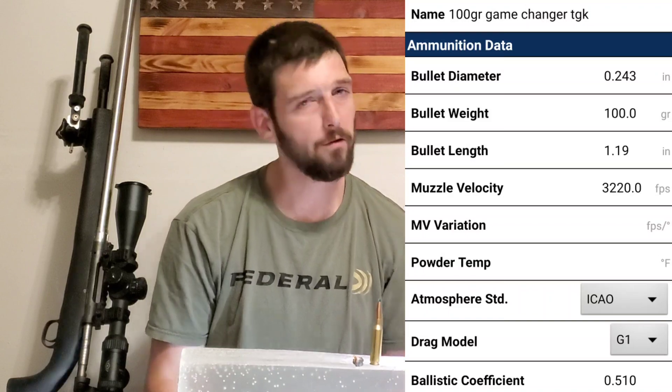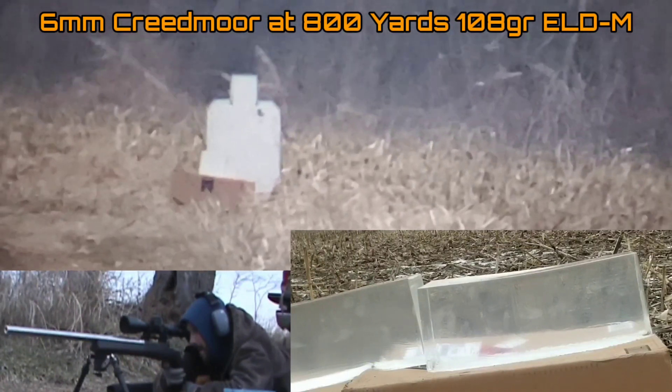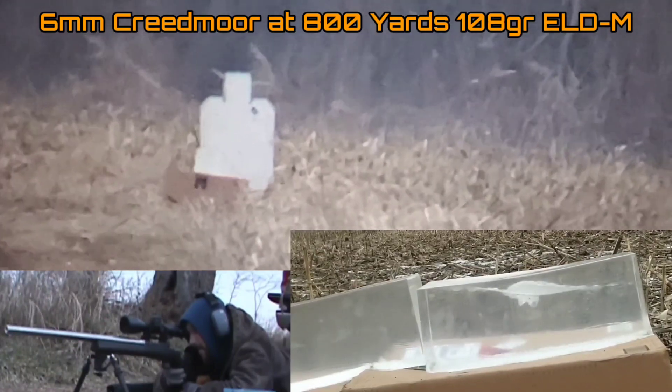What we're doing today is testing the 100 grain Sierra Game King in 6mm Creedmoor from a 28-inch barrel. This load is launching at 3,220 feet per second — a fairly stout, fast load for a 6mm Creedmoor. We've been doing our 6mm Creedmoor long-range gel tests at 800 yards, but I wanted to test at a distance where I'd get over a thousand foot-pounds of energy, so we brought it back to 630 yards, giving us just over 1,040 foot-pounds of energy.